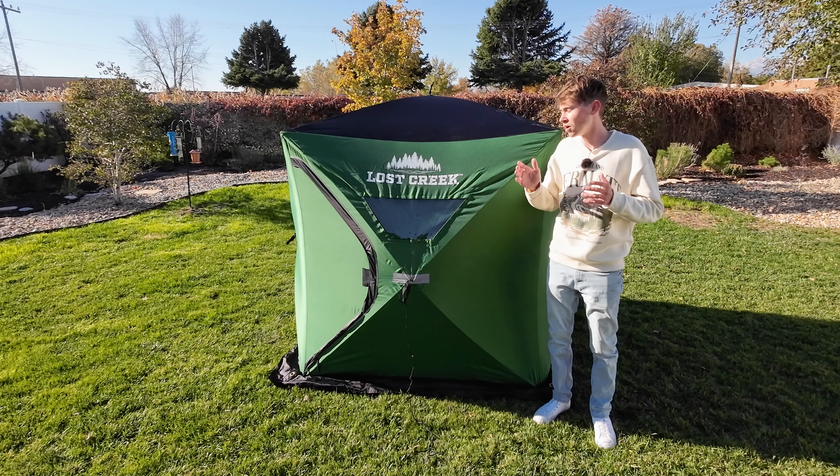That's going to be the end of this video — my review of the Lost Creek two-person ice fishing tent. It's a nice little tent whether you're just starting out or you've been doing it for a while. It's super portable and lightweight. If you guys have any questions, let me know in the comments below, and I will see you guys on the next episode!